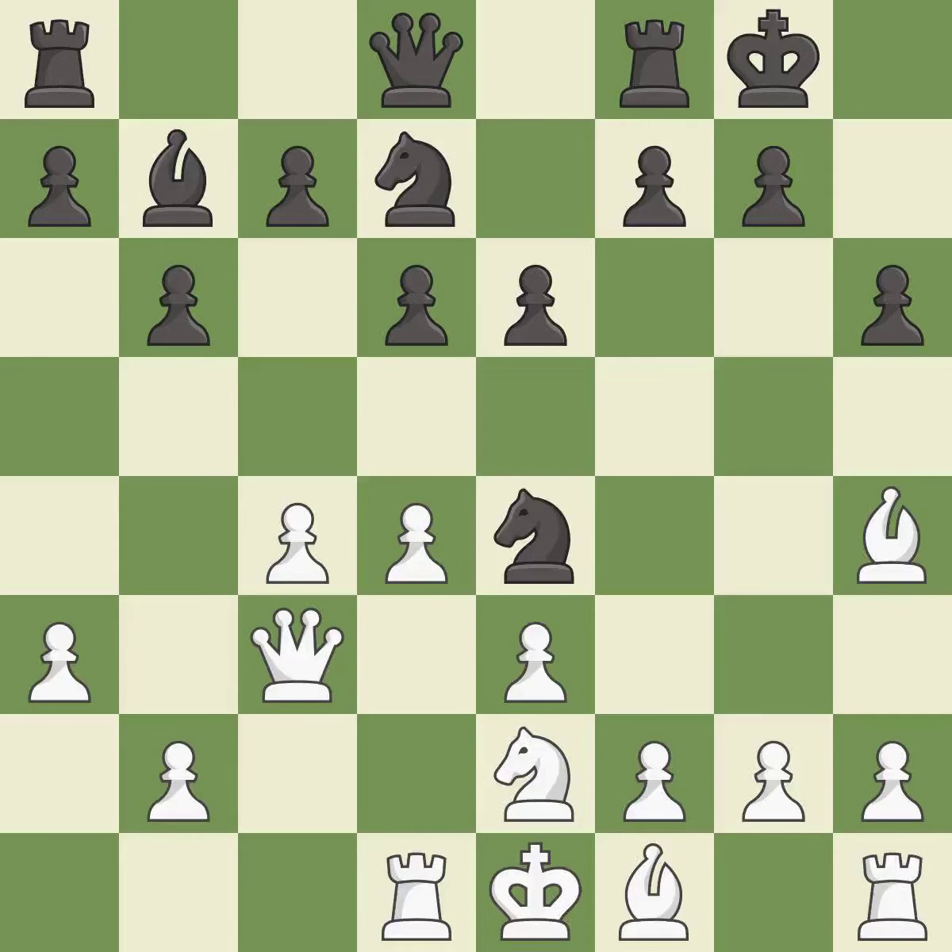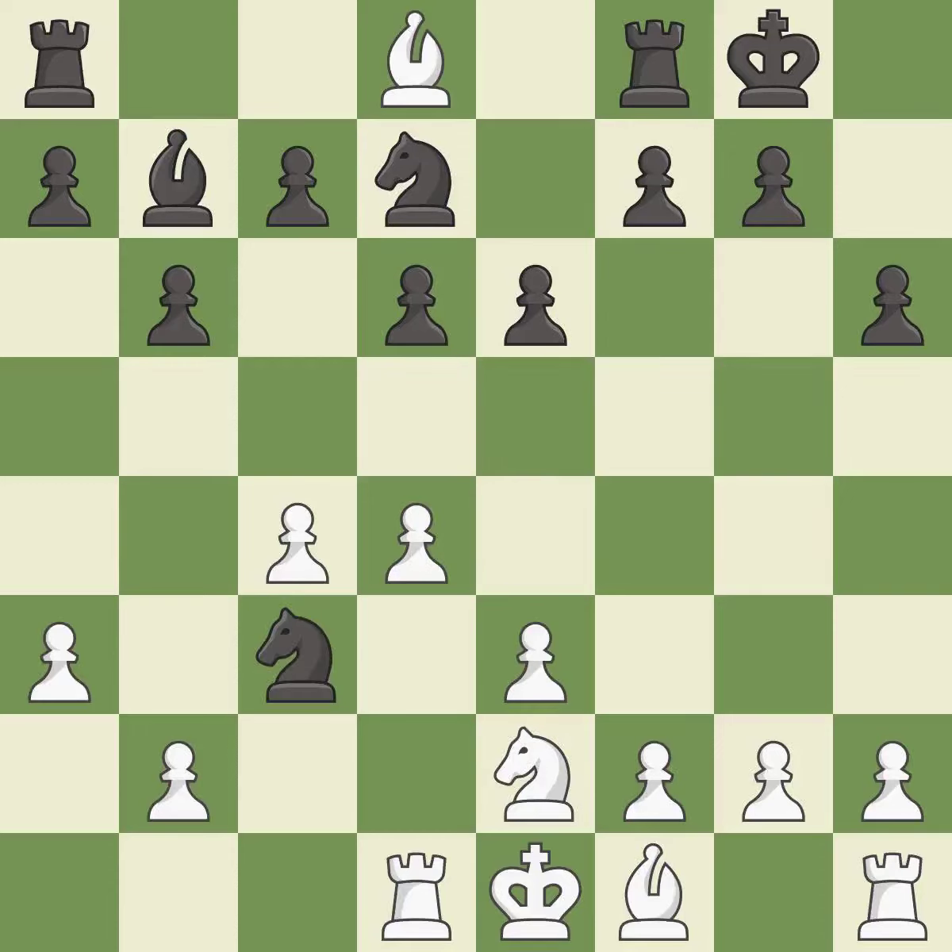This overlooks an opportunity to strike at the center with a pawn — it is an inaccuracy. This maintains the balance in material with a good trade; it is the only good move. This is an equal trade and the only move that works — it is a great move. After all captures, this is an equal trade.